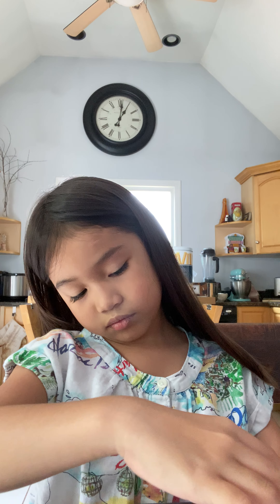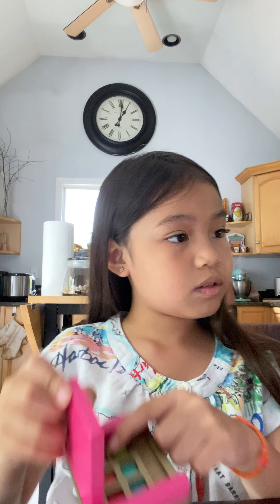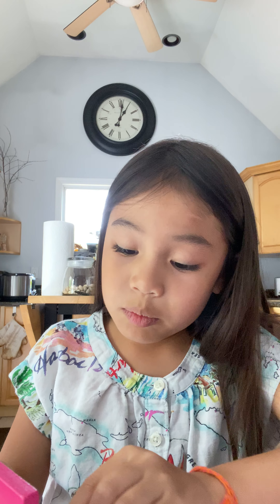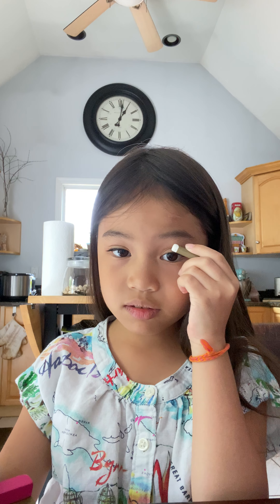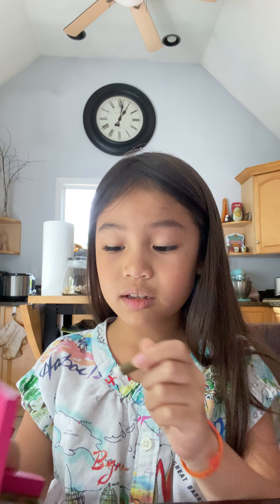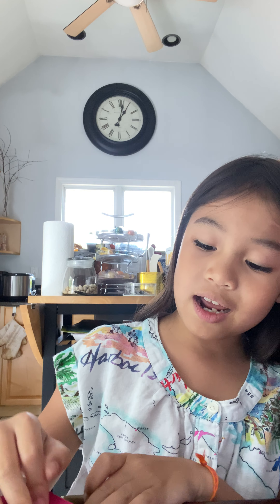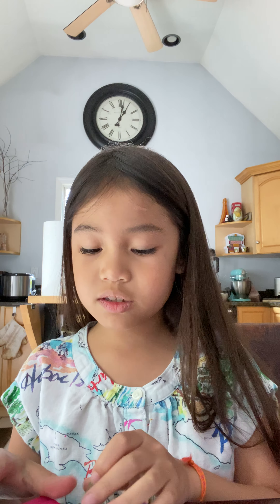It's my turn! I'm going to put some on my belt. Oh, hi guys. I took my history of makeup. Sorry, stop, stop, stop. I'm going to wash the part of the day. So, now I'm going to do this.